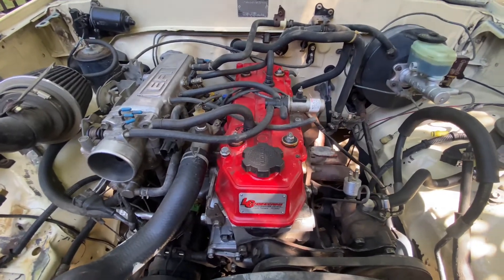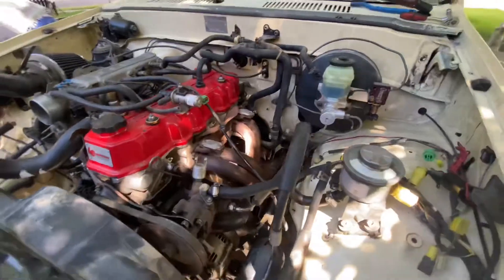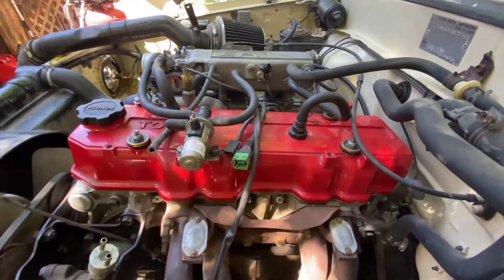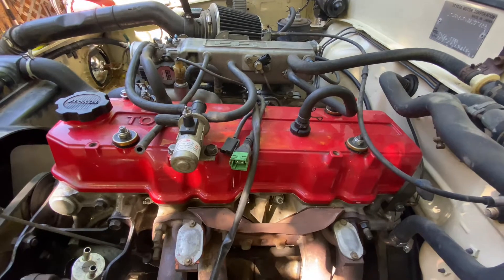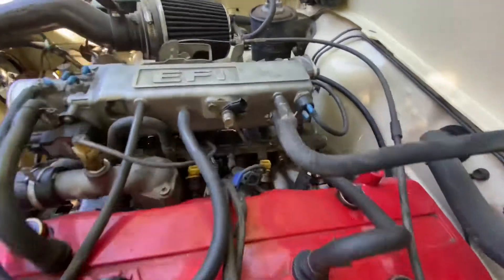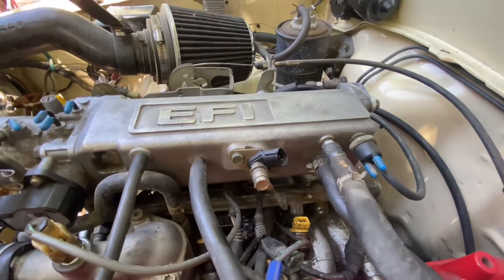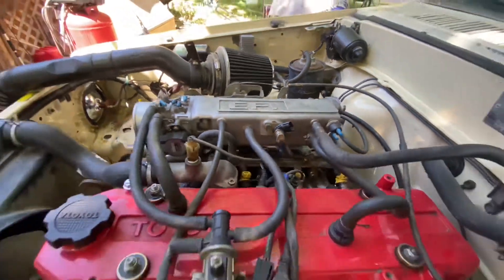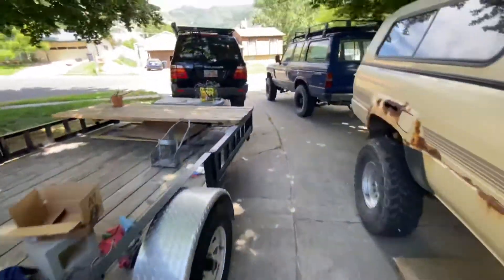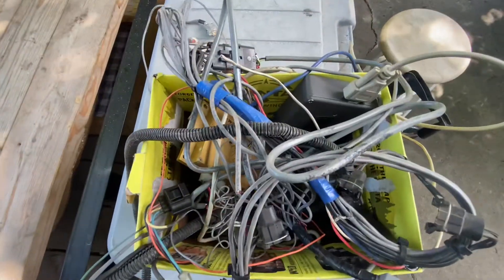There are a handful of differences with this engine that I just didn't quite notice early on. I'm not sure exactly what the impacts will be, but we'll figure it out. If I had to guess, this is just an earlier 22RE, and it does appear as though a lot of the vacuum hose system has been deleted.